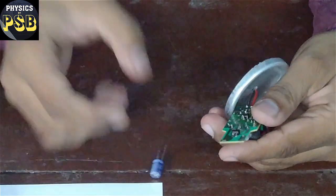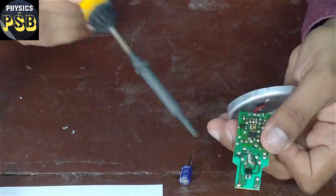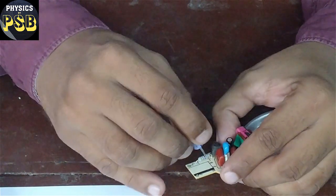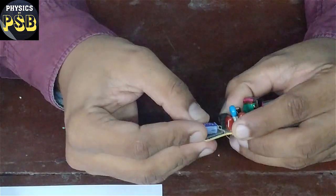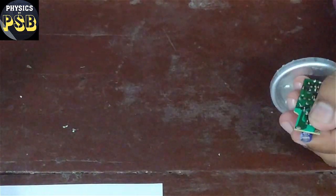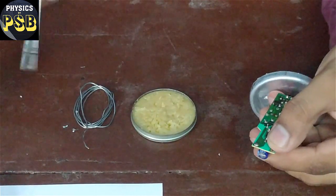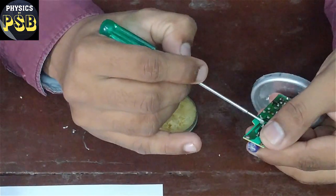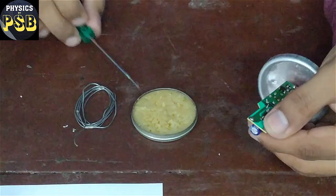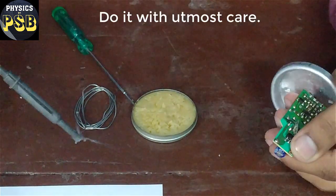I have placed the capacitor. I de-soldered the holes properly so the holes are now visible. I insert the capacitor and place it in this manner. Now I will solder — before soldering, apply a small amount of soldering paste to both the terminals. I solder the negative terminal first — it is soldered. Now I will solder the positive terminal carefully.